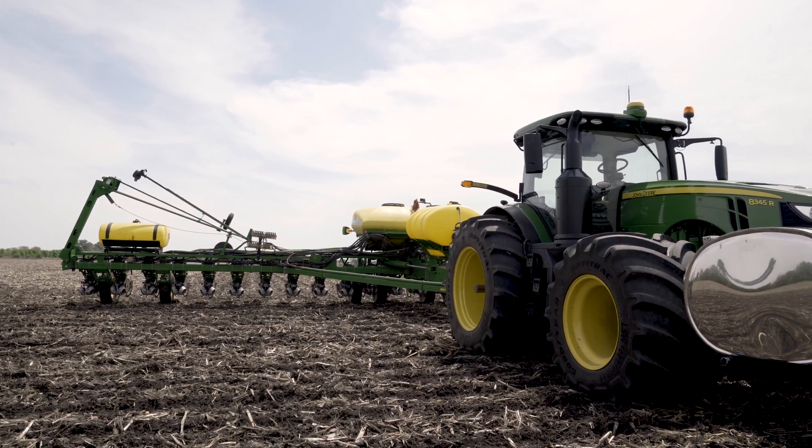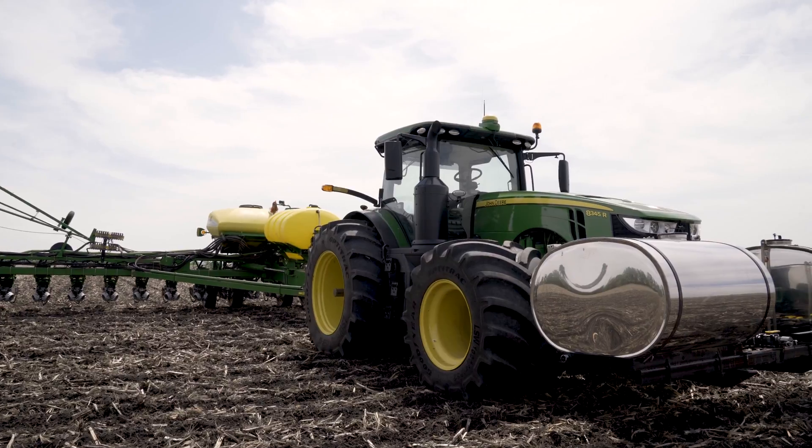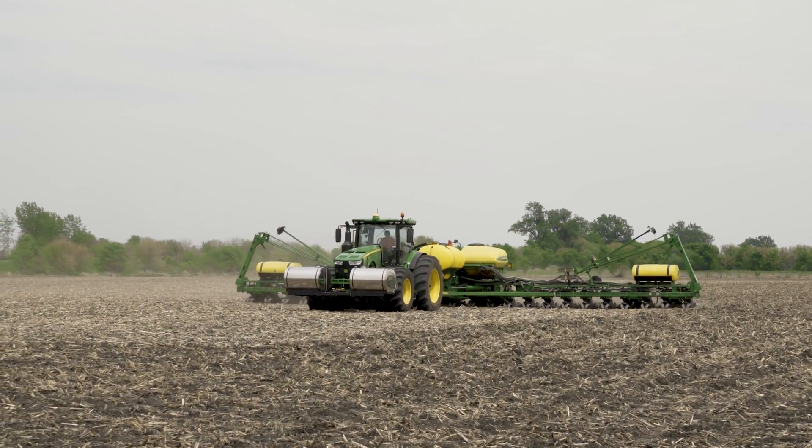It's a standard John Deere 1770 NT, 24-row planter, so weighted down with fertilizer tanks and all that, so it's a fairly heavy beast.